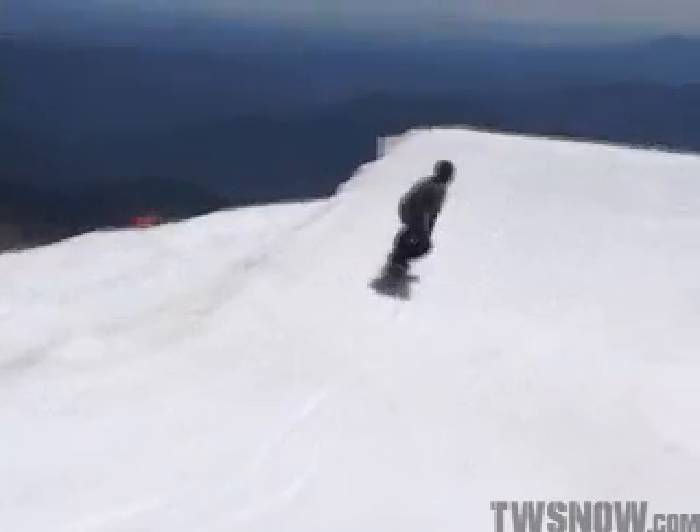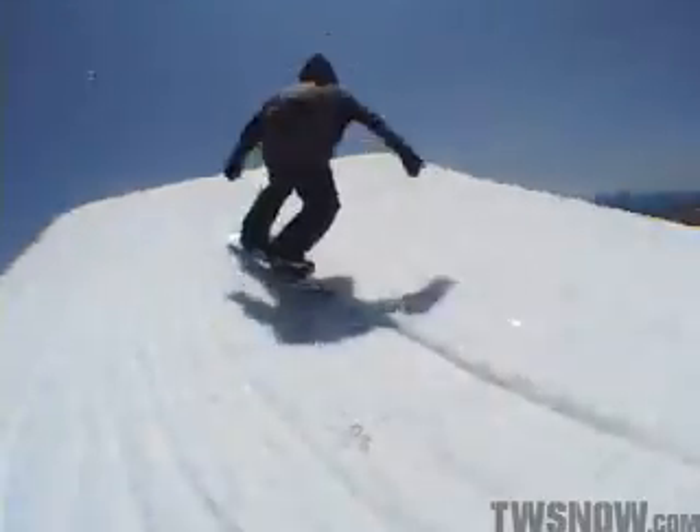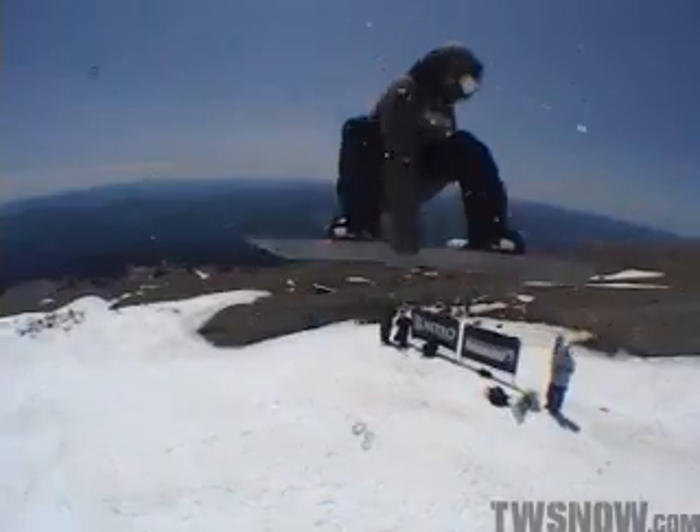As you approach the end, you're going to want to pop off your toes and open your shoulders up. Don't look down rodeo style, but kind of put your head into your front shoulder — it'll keep your rotation flat.